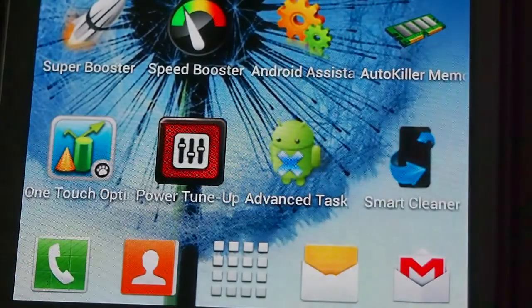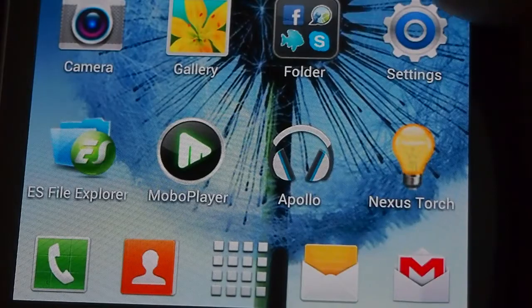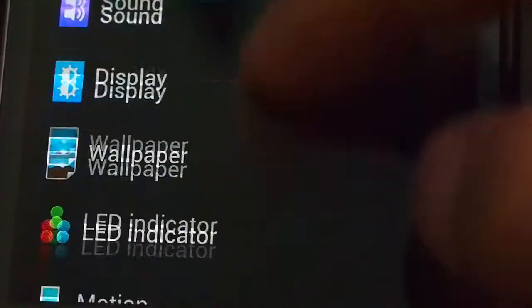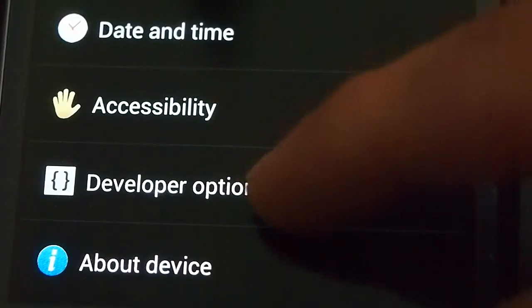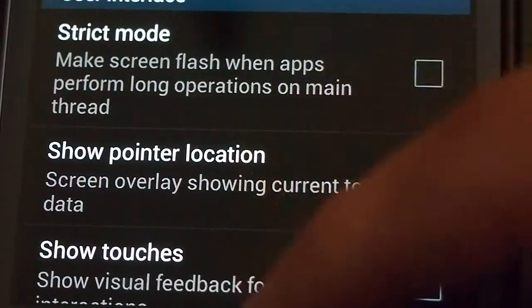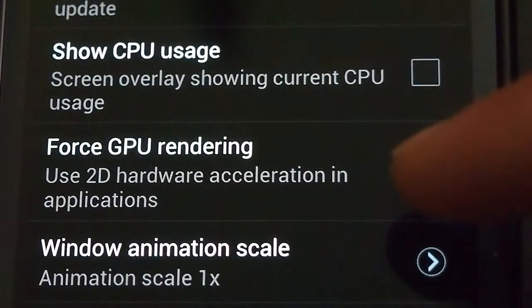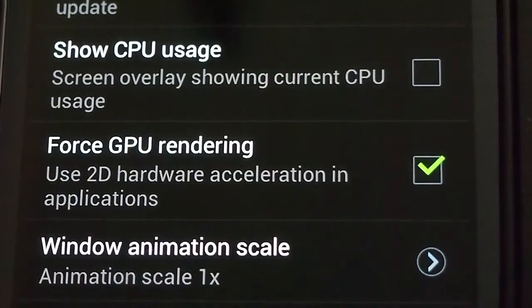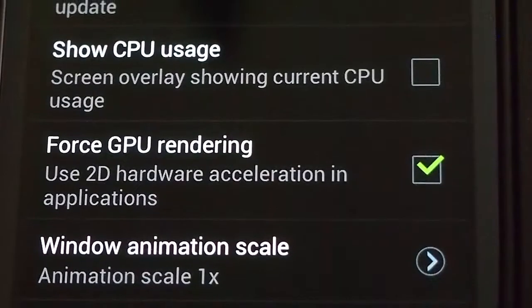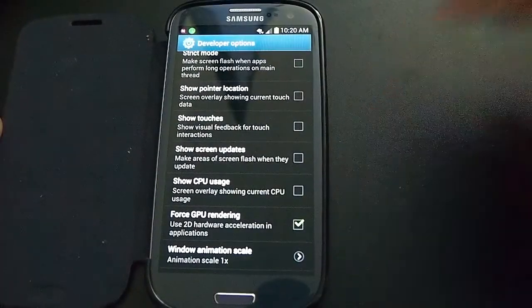One more note: this is what I have turned on just for performance. In Settings under Developer Options, I have forced 2D GPU rendering enabled — that's why I get a higher 2D score than normal. Thanks for watching.